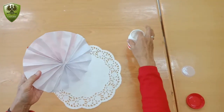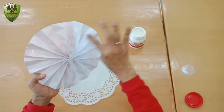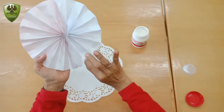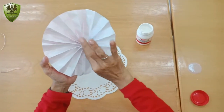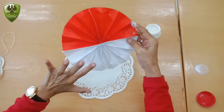After that, put the glue on the white side like this. After you put the glue on the white side, you can tap on the doily paper like this.